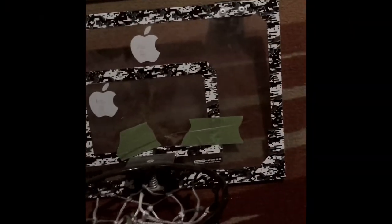This project is to rebuild the backboard. It's broke, and I'm going to make it out of wood.